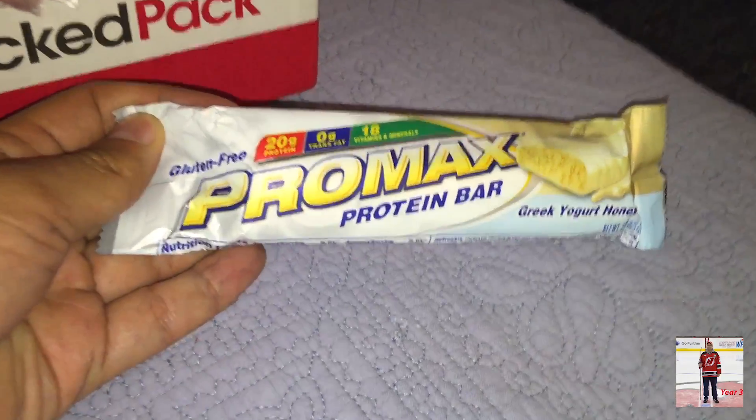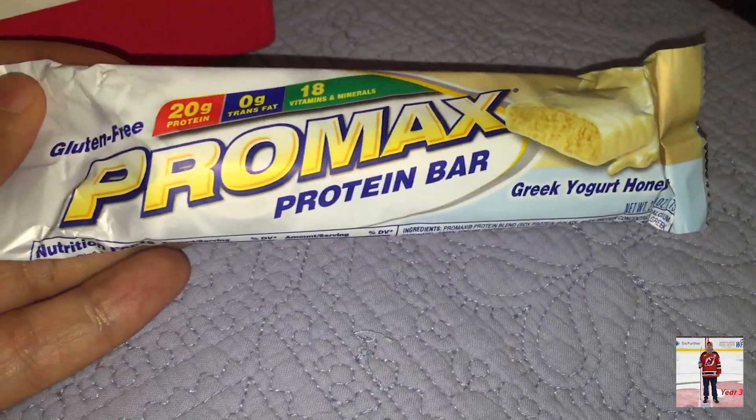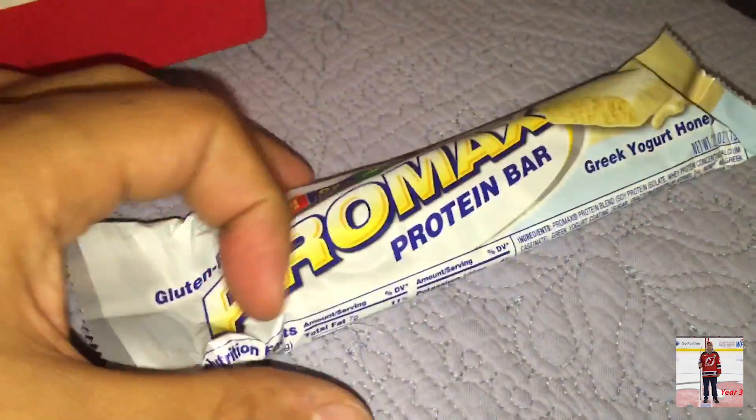Promax Protein Bar. I've had these, but not this flavor — Greek Yogurt Honey. So this would be 20 grams of protein. These are good snacks.